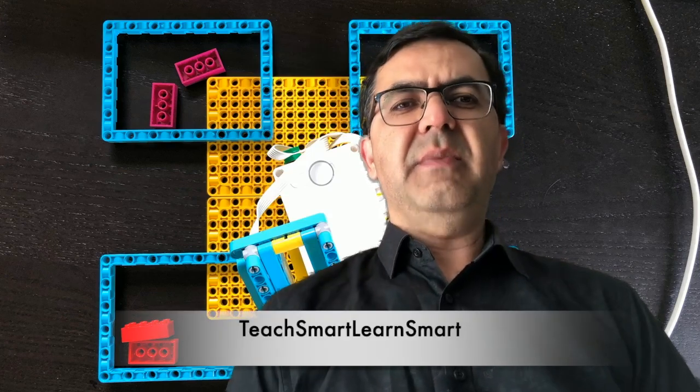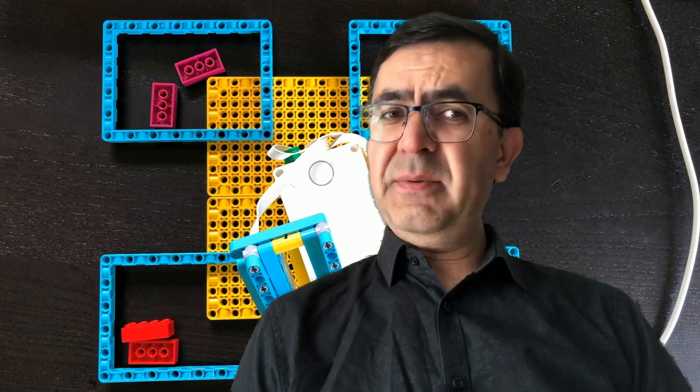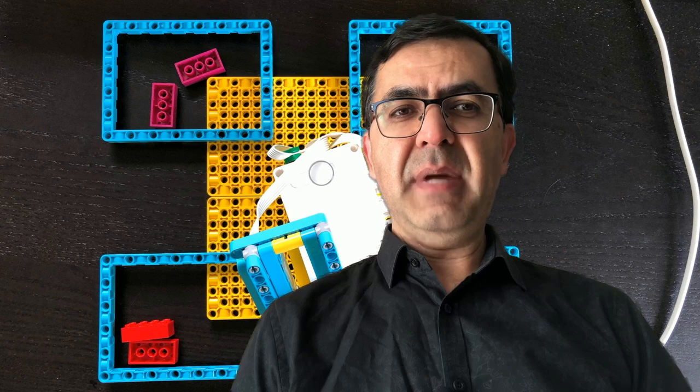Hello friends, welcome to Teach Smart, Learn Smart. I have a new robot project to show you today. So let's see what it is and have a closer look at it.